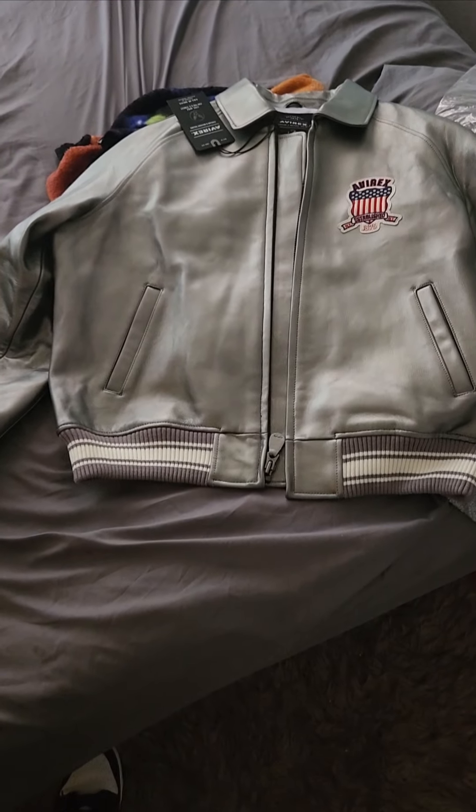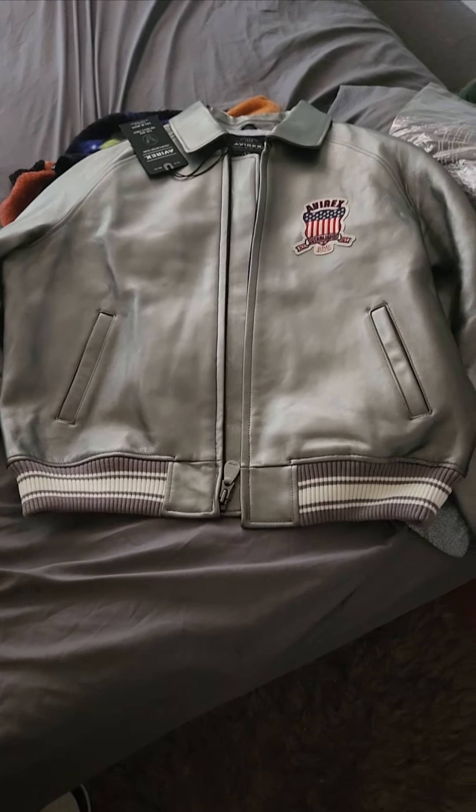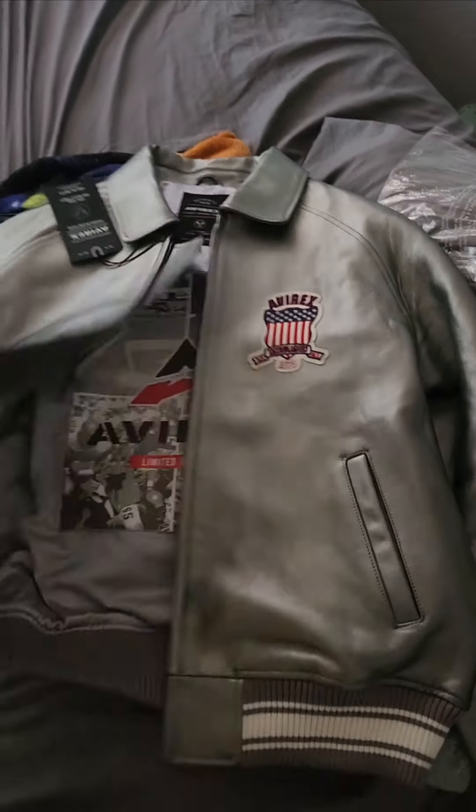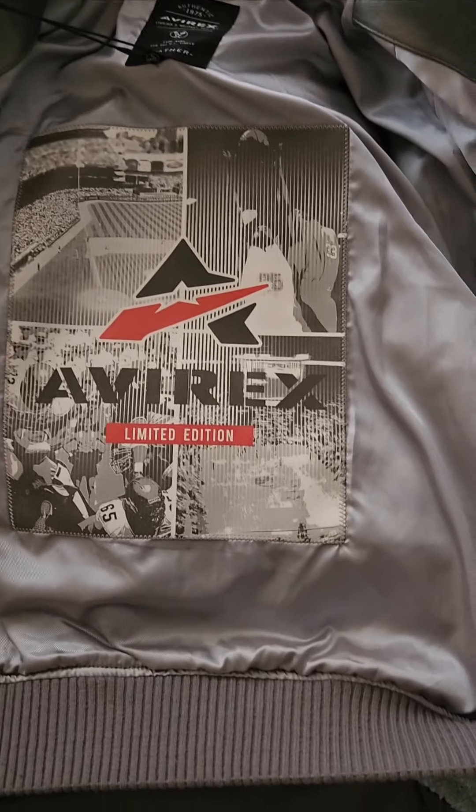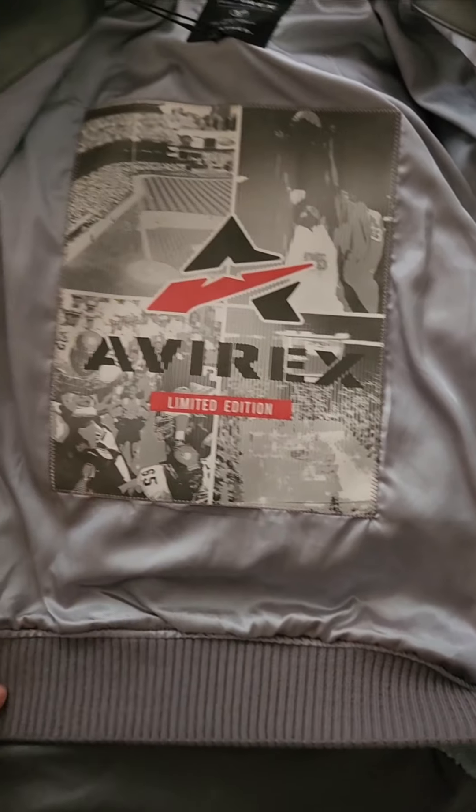These joints are true to size. I'm a size large regularly. Bought my regular size and the joint fit perfectly. It's the inside of it — super dope. Limited edition, inside pockets and everything.